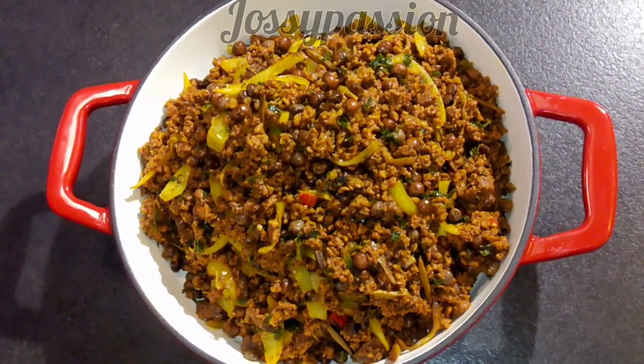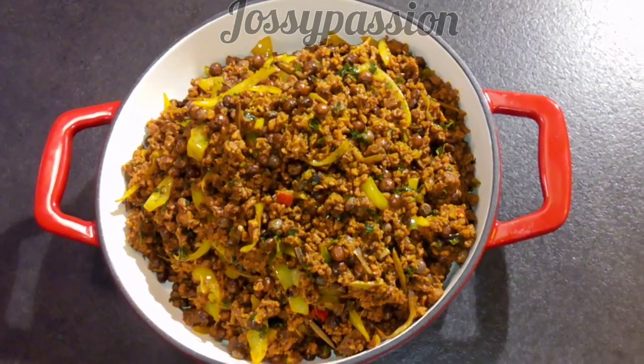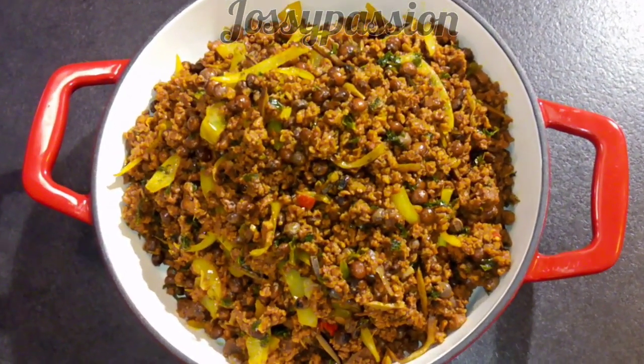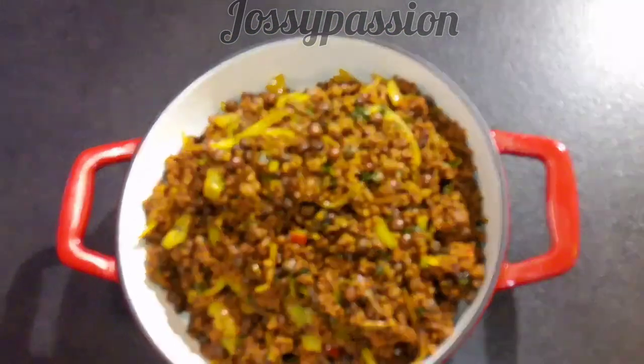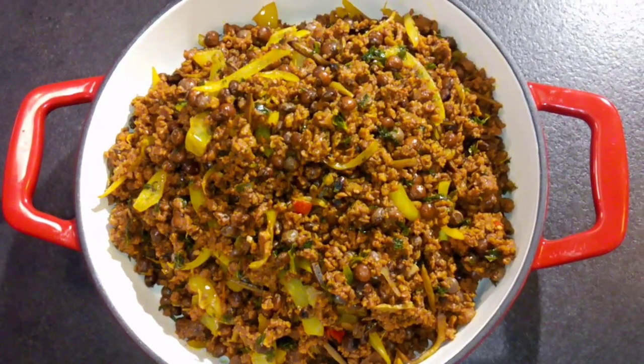Hi guys, welcome back to my channel. Today I'll be showing you how to prepare acecha. I hope you enjoy this video and if you find it helpful, please endeavor to share it out, leave your comments below, and give me a thumbs up. So stay tuned and watch the rest of the video.